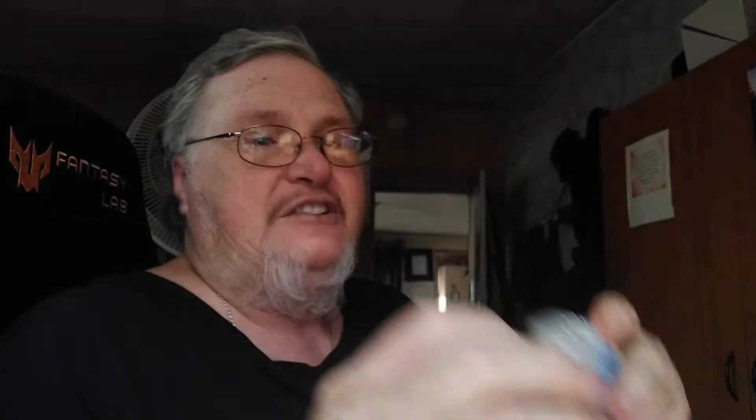All right, I'm doing a mail call. Look here, I took it out of the bag already. Guess what? Winner, winner, chicken dinner. I can't believe I already got it. Pappy's not wasting any time. Thank you, Pappy. This is gonna be cool.